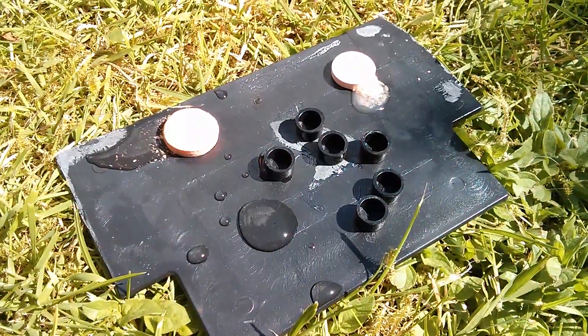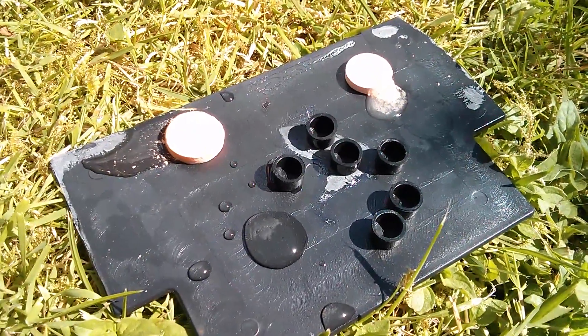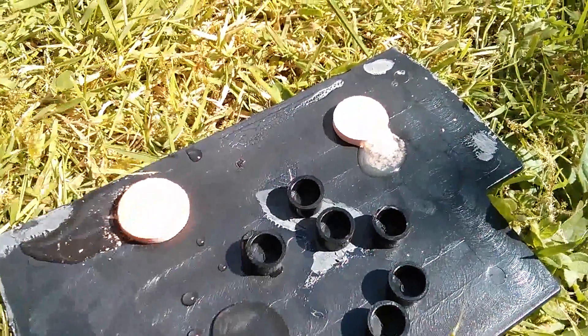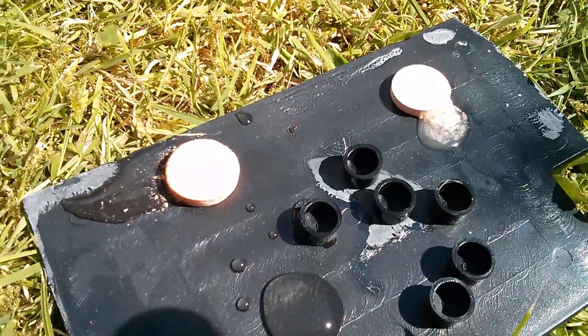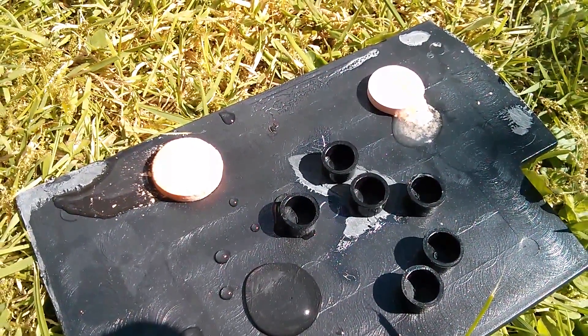I should probably add a little disclaimer: don't put unknown liquids in your mouth, even if they appear not to be acid. And certainly that one is not acid. Don't do this at home, folks — not very sensible, really.